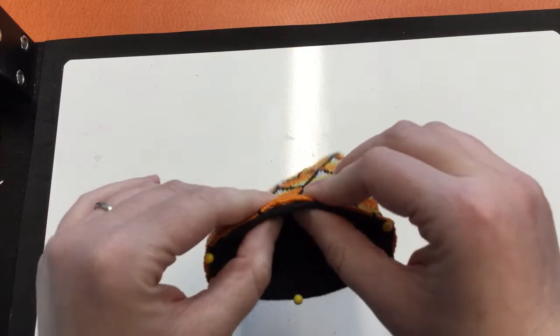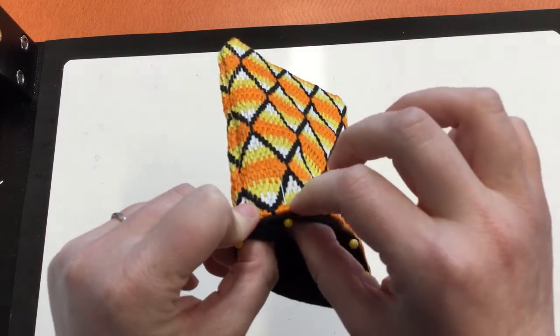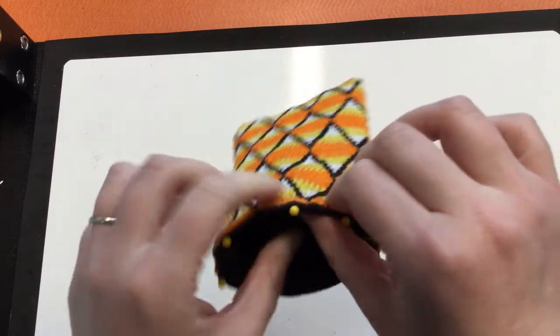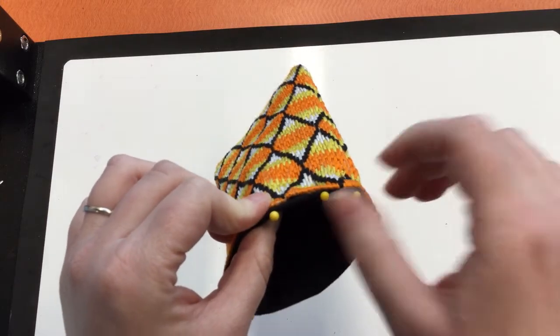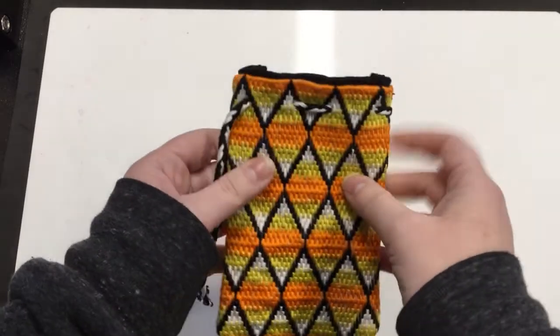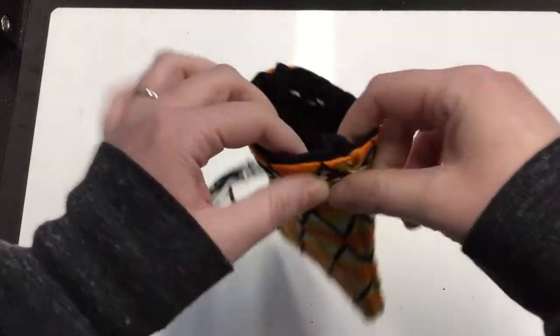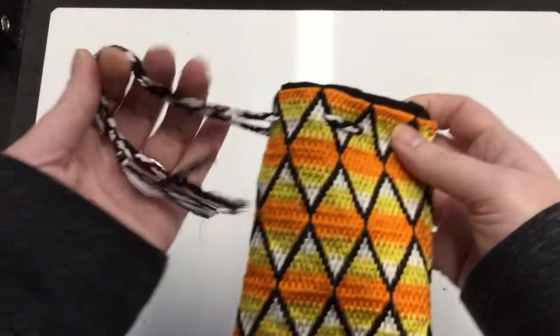Do the same thing for the lining. Then I pinned the two pieces together and I'm going to go around to tack it down so it stays together. Once you finish sewing the pouch together, you're going to poke holes to run your drawstring.